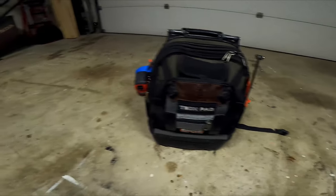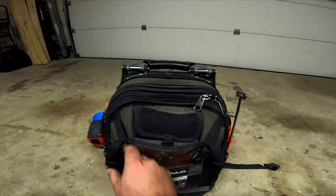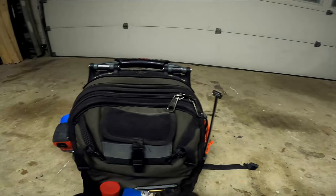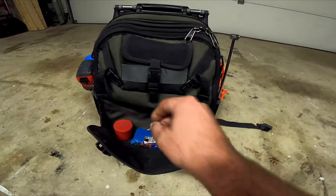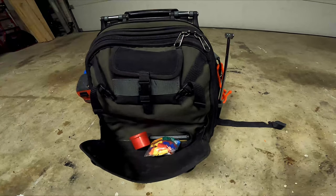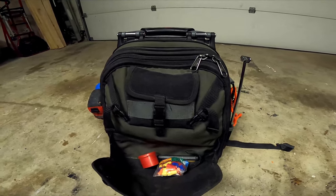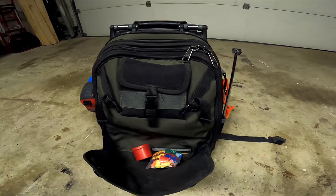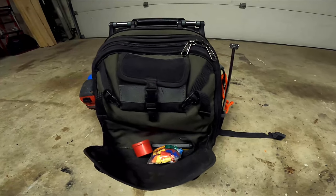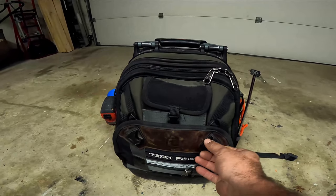We'll start on the outside of the bag — there are a bunch of pockets on the outside. I can only see somebody using this outer pocket if they want to throw a power tool in there. I've got some extra wire nuts in it. Also, I'm going to show the tools I use inside this bag so people can see what they can actually fit in here, regardless of what trade you're in — just to give a better understanding of what you can put in this bag.